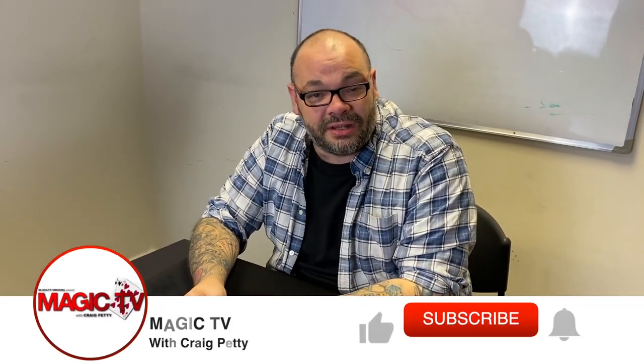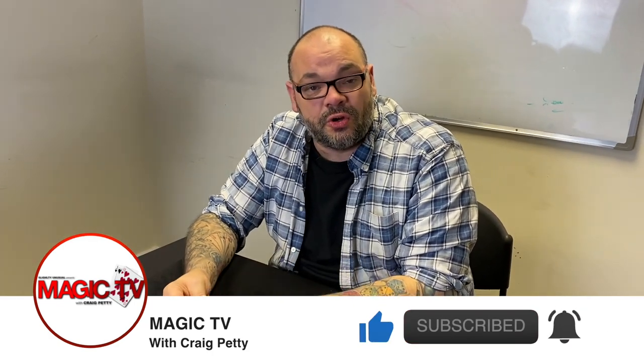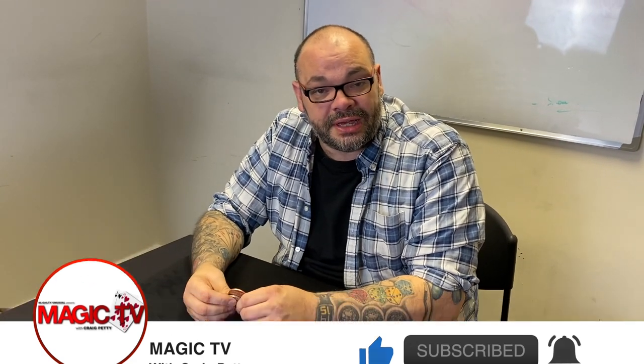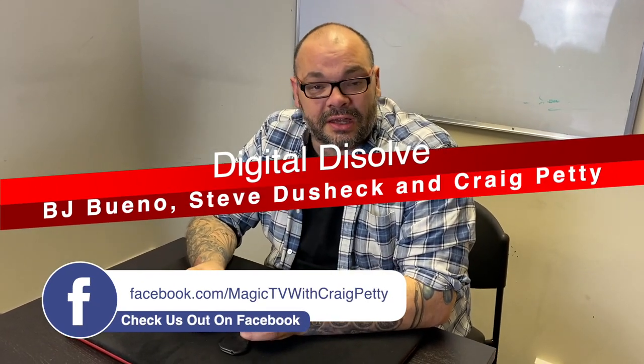Hey guys, welcome back to Magic TV. My name's Craig. At six o'clock it's time for a Magic Live. Today I'm going to be performing Digital Dissolve, which is one of the coolest tricks you've ever seen. Digital Dissolve is normally a one-phase routine — this is my routine with it, it's about a four-phase routine. It's how I like to perform it. If you like Digital Dissolve and you like my routine, feel free to use it.